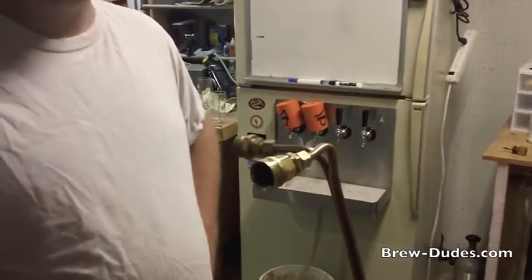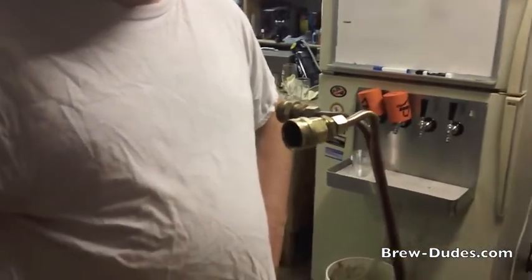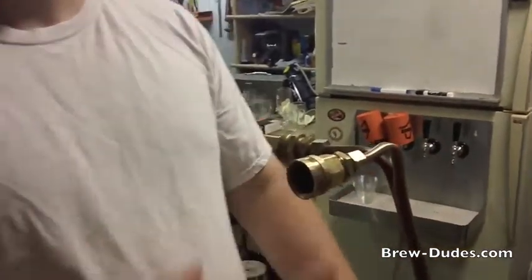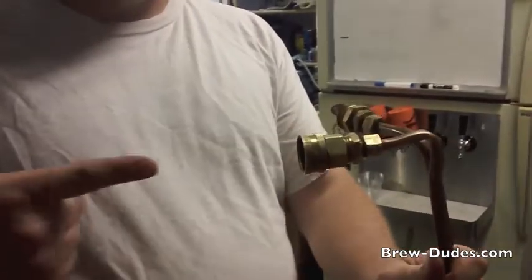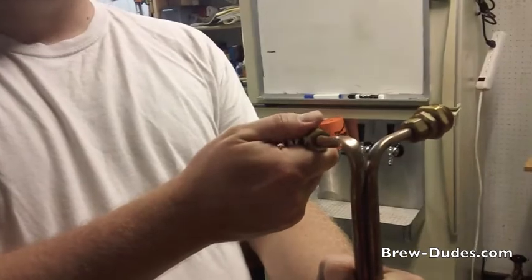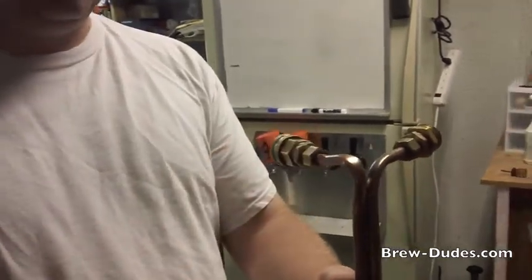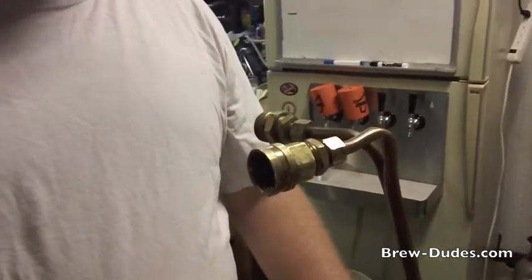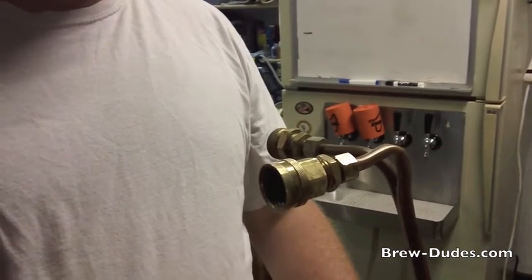Hey, it's John and Mike from Brew-Dudes.com and we're doing something a little bit different today because my chiller's broken — well, it's not really broken, but this inbound fitting is loose on the copper coil. When I try to chill and push water through it, it comes out the backside. So I brought it over to Studio B at Brew-Dudes.com to do a close-up of how we can fix this problem so you can do the fix at home. Mike, why don't you do the diagnostics?